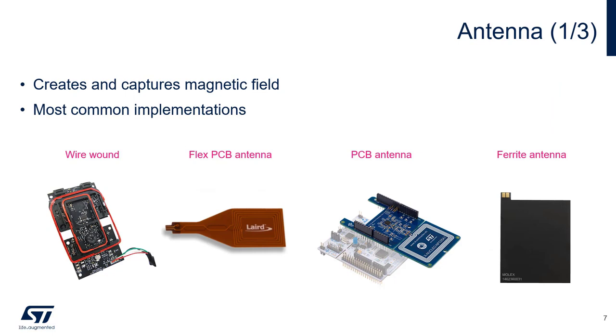The antenna creates the magnetic field and transmits and receives the data between the reader and the tag. Antennas are generally custom designed, primarily because size requirements vary greatly among reader implementations. Despite this, the most common implementations are seen here. Typically, in a proof of concept stage, it's very common to use a wire wound antenna to get initial performance parameters, because they are relatively easy to implement and can be changed relatively quickly to evaluate various antenna sizes.